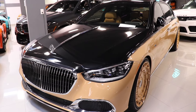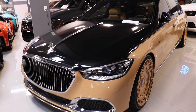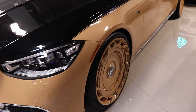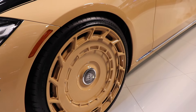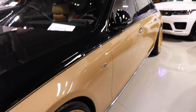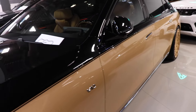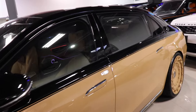One thing I like to point out with this particular car is the color combination, which makes it super unique and rare. You have the Maybach grille, and going to the side you can see the two-tone — on top you have black and on the bottom you have a nice beige color, with the rims also matching. These are super cool rims I haven't seen on this type of Maybach before.